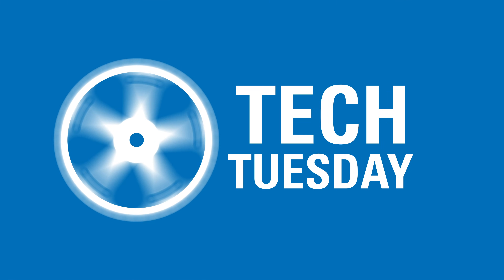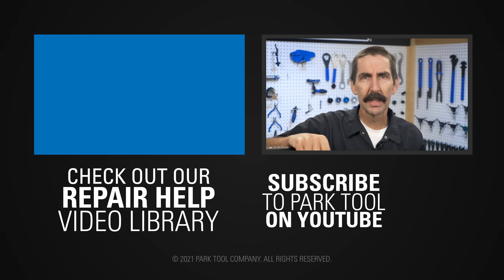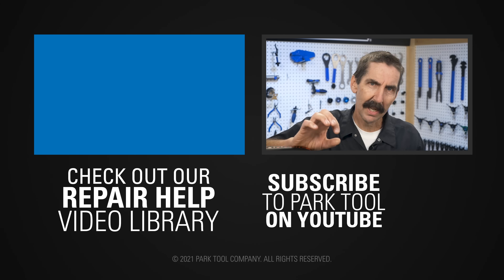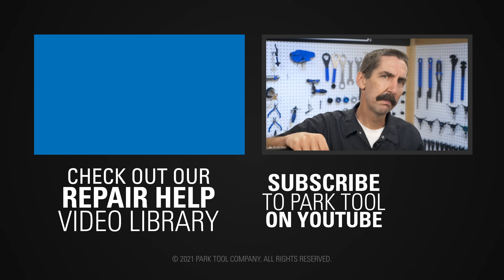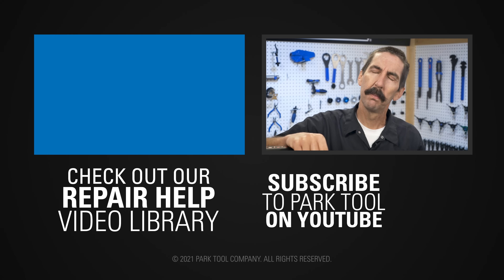Thanks for watching your fluid compatibility and have a great day. If you enjoyed Tech Tuesdays, check out our repair help video library which has detailed guides to a wide variety of common bike maintenance procedures. And of course be sure to subscribe to our YouTube channel for the latest videos from Park Tool.